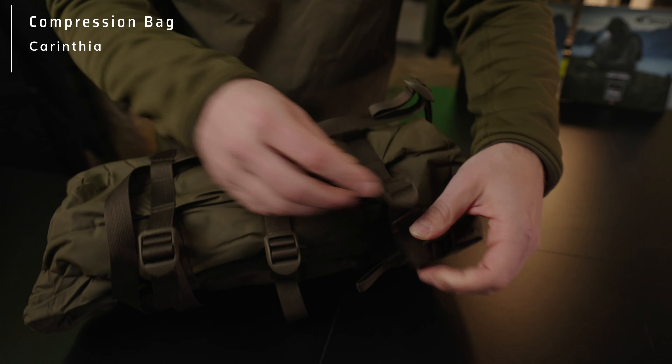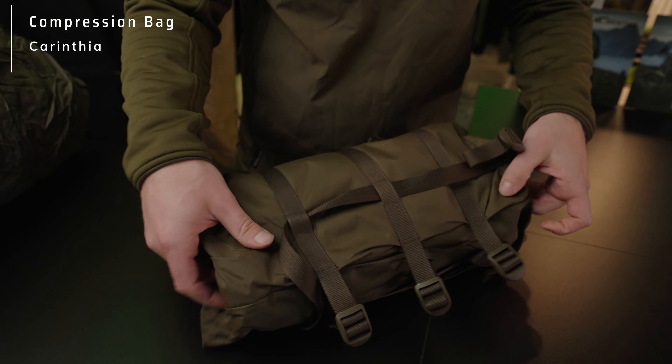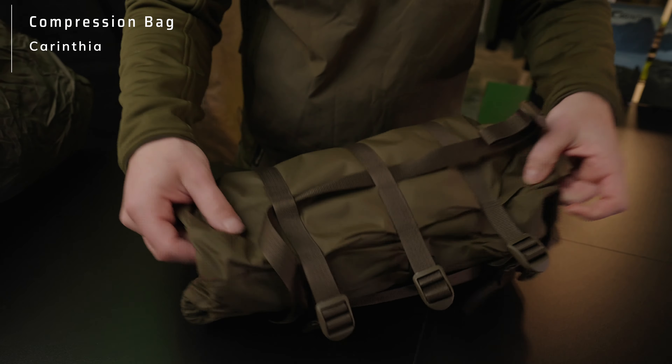Our compression bag is characterized by the possibility of having several strings and several straps that you can compress. We have three on the side and one going sideways times four. This particular compression bag is made for the Tropen.